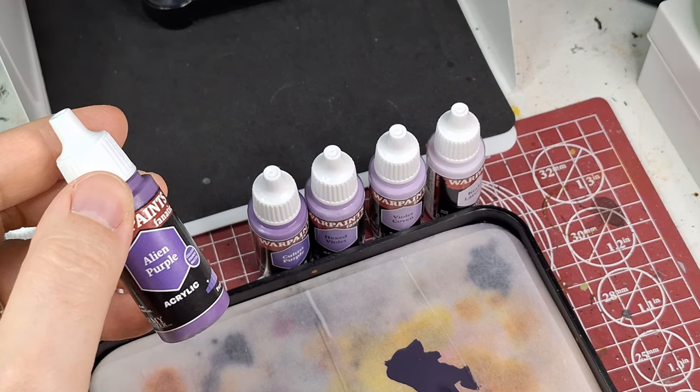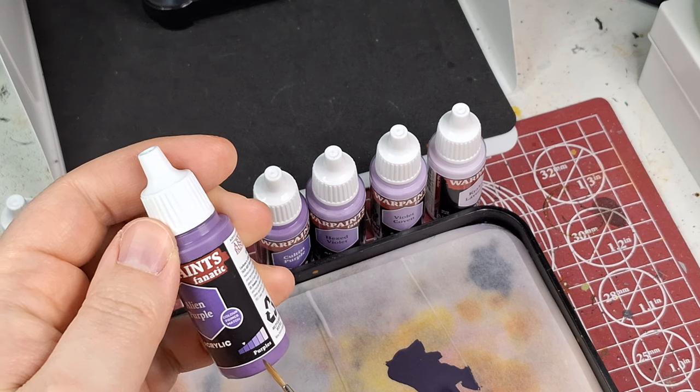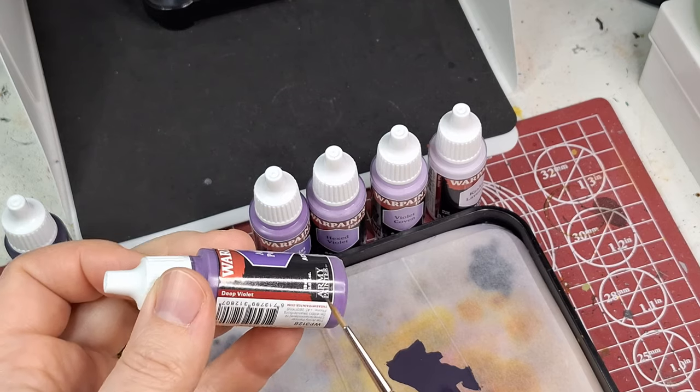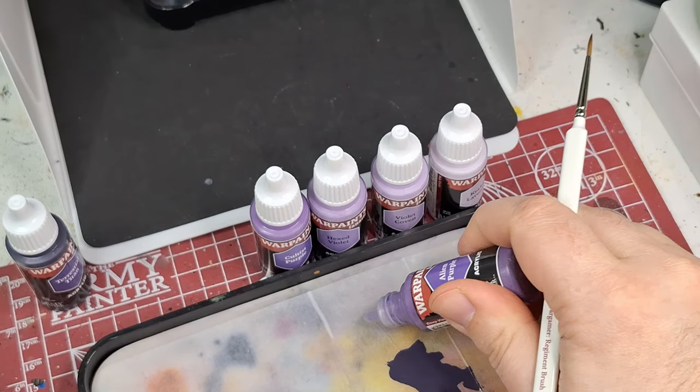The next color we'll test is Alien Purple — it's a bit lighter. It's also a color primer match, so Army Painter has their own Alien Purple primer that matches this paint. It's described as a deep violet. Getting it onto the wet palette now.